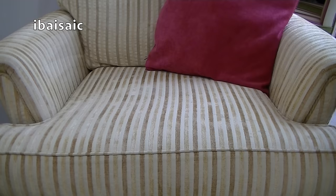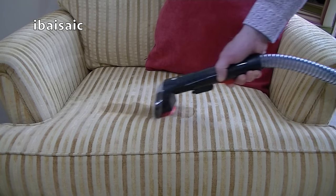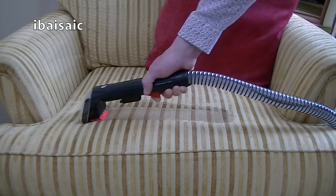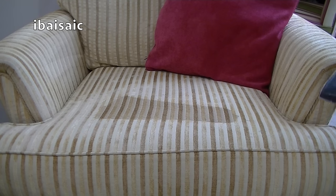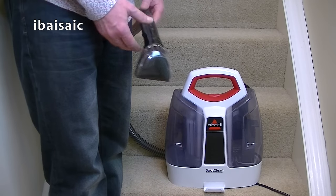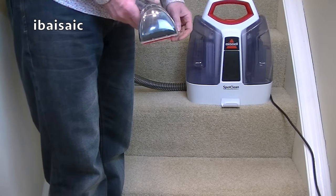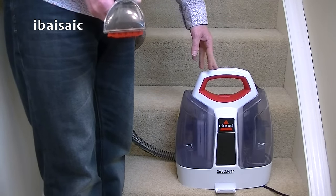Apart from using the Bissell SpotClean to remove accidental spills and stains, you can of course use it to deep clean your upholstery, your stair carpets, and even your car interiors. The Bissell SpotClean easily sits on a standard stair, so you can clean a whole flight of stairs simply by moving the machine up as you go along. Because it's quite a large area, you will have to empty and refill the machine a few times in order to clean a full flight of stairs.